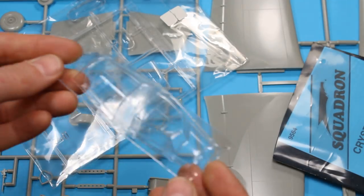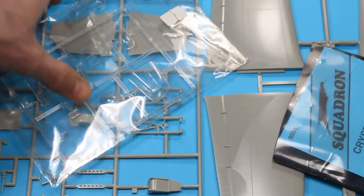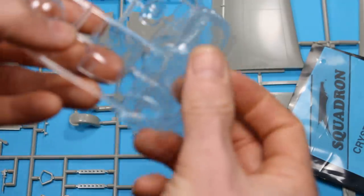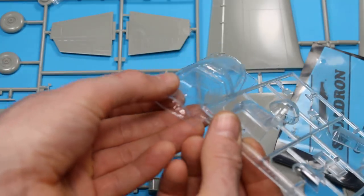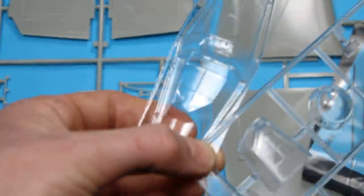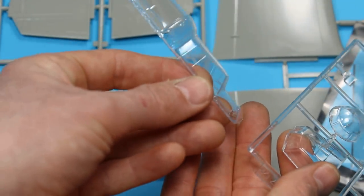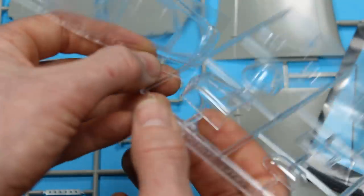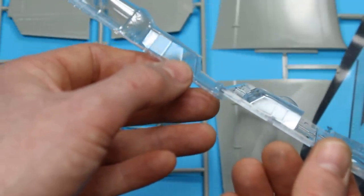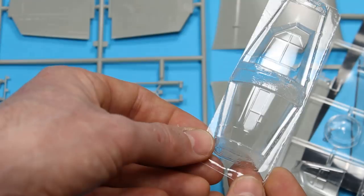One of the first things I picked up is a Vacform canopy set. We've got the front portion there and the lower portion - the chin. There is a quite sizeable difference in the height of the two. There's a sharpness to the Vacform one which the kit part is lacking - you've got very sharp angled sides, just like it's meant to be, whereas the kit part is a bit soft, a bit rounded. The same goes for the chin, and it's crystal clear. This is the Squadron canopy - it's got very sharp framing and all in all it looks very good.